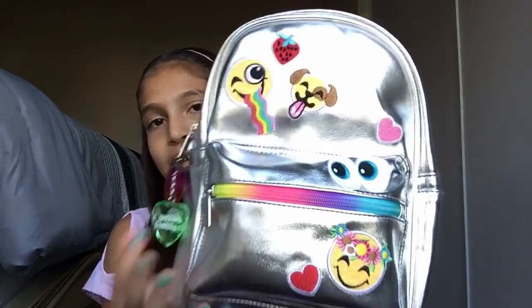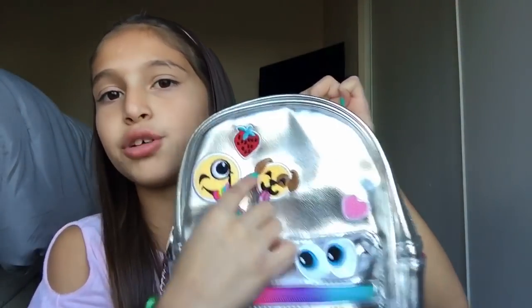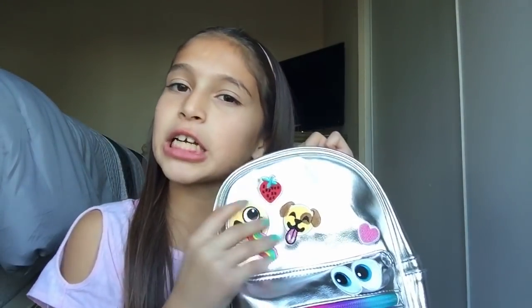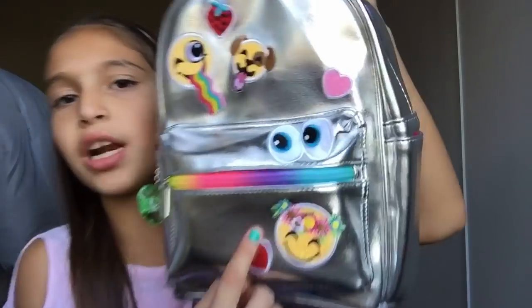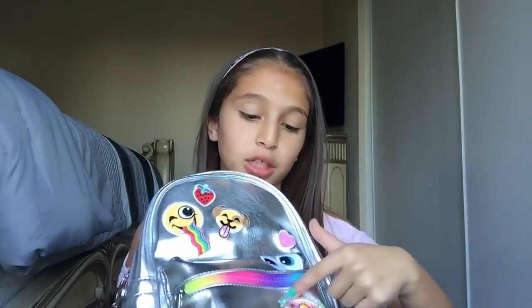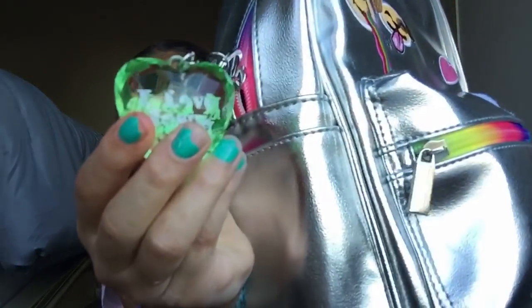This is how my backpack looks. It's not simple — it has these emojis: a heart emoji, a dog emoji, a strawberry, what I think is like a Snapchat ghost, eyes, a crown, a happy face, and a red heart. It has a small compartment and a big compartment. It also has an 'I love Jesus' pin. Now let's get started!